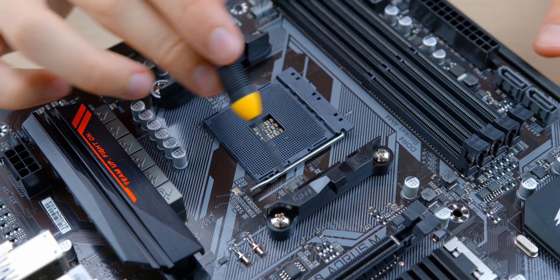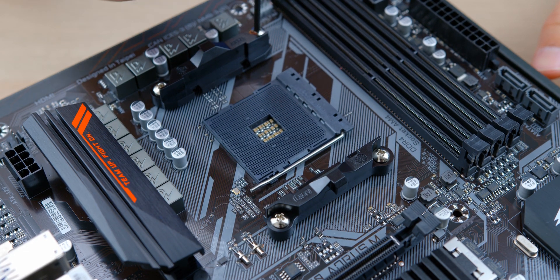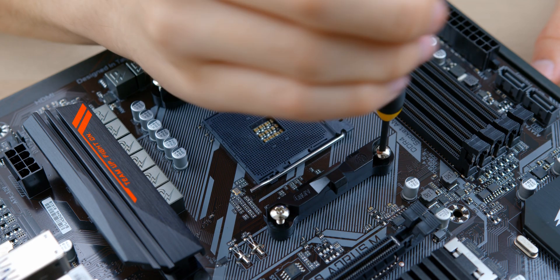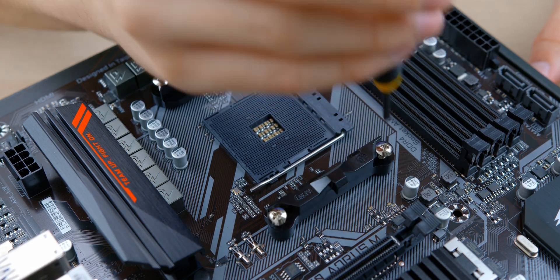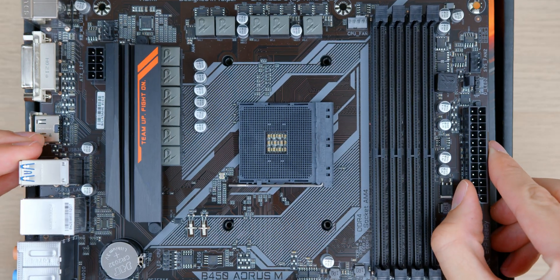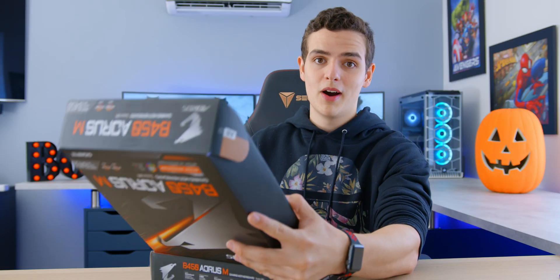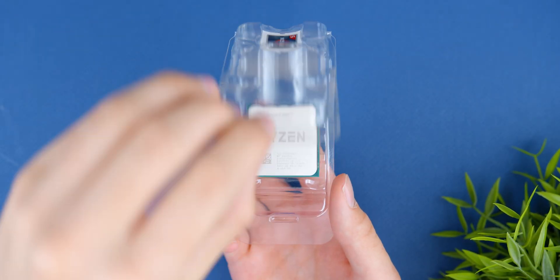Moving on to CPU installation, we'll first remove the two brackets that are often found on AM4 motherboards like this Gigabyte board. We won't be needing these for the stock cooler installation, so I'll unscrew the Phillips screws and remove both brackets. I'll be leaving the back plate on, which will become loose after we remove these screws. With everything you remove, place it back in your motherboard box so you don't lose any brackets or screws you might need later.